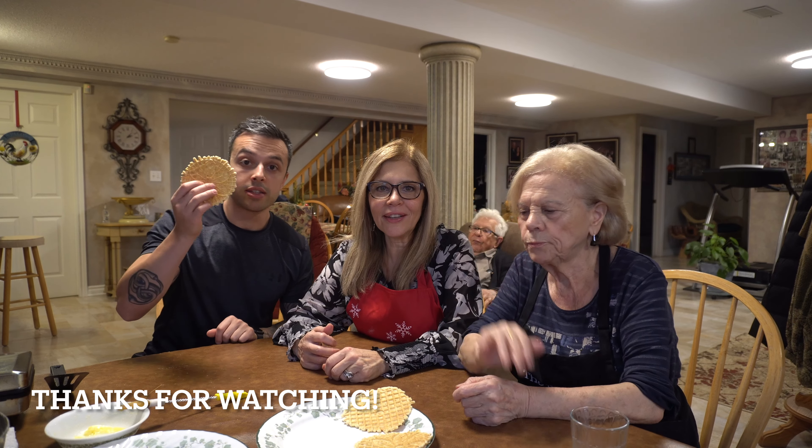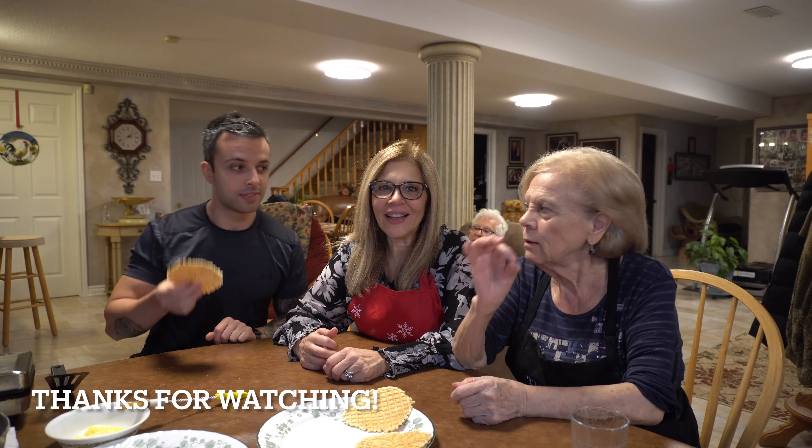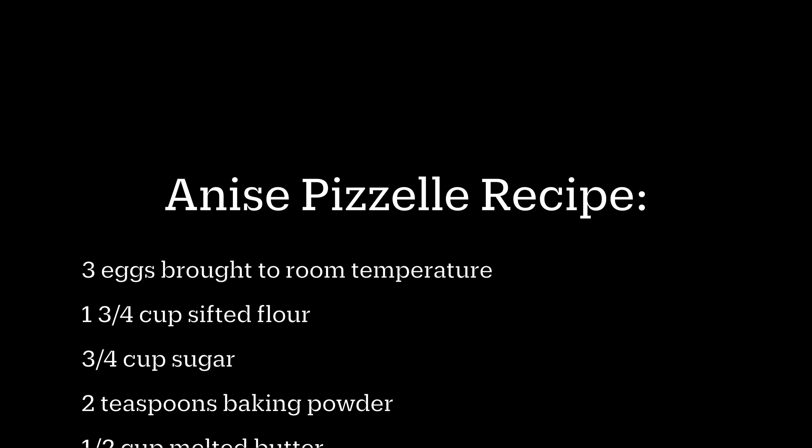The original one's good too — the anise. The more heavier ones are more light when you eat. Delicious though. They're both good. If you had to pick one, Nono, which one would you pick? The first one. You like the original? Yeah, the anise. It's lighter when you eat. The original is a classic, but the almond one's a little sweeter, a little heavier.